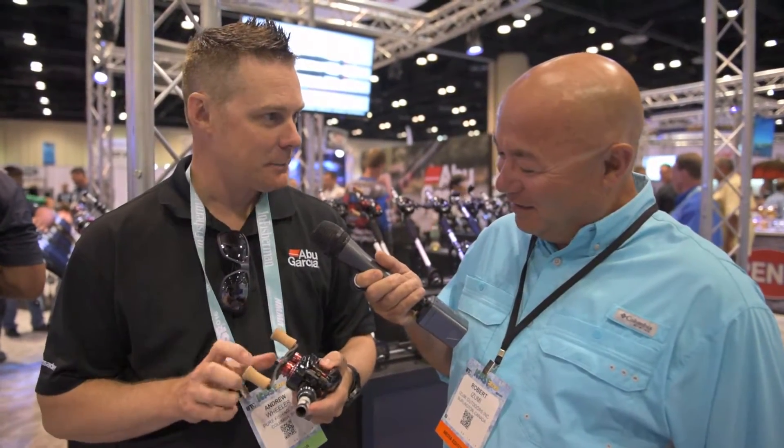Here with Abu Garcia Product Manager Andrew Wheeler, and he has something that could be the lightest baitcast reel on the planet. Am I right or wrong? Yep, right now it's the lightest low profile baitcast reel around.